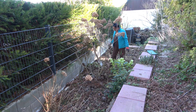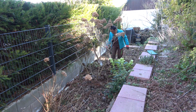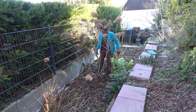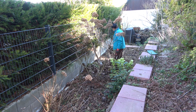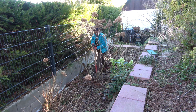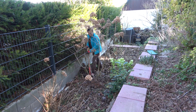There are some foxgloves also that I have to move. I have to take care not to break the watering system. I have very good soil here so it's easy to dig it out.